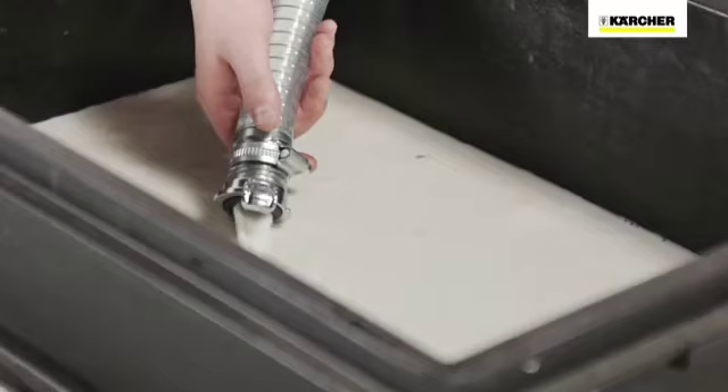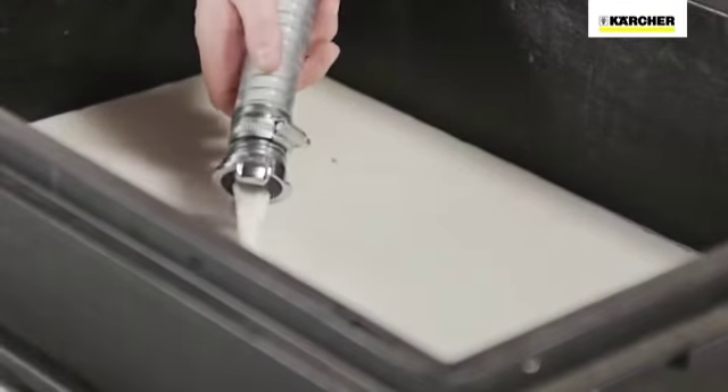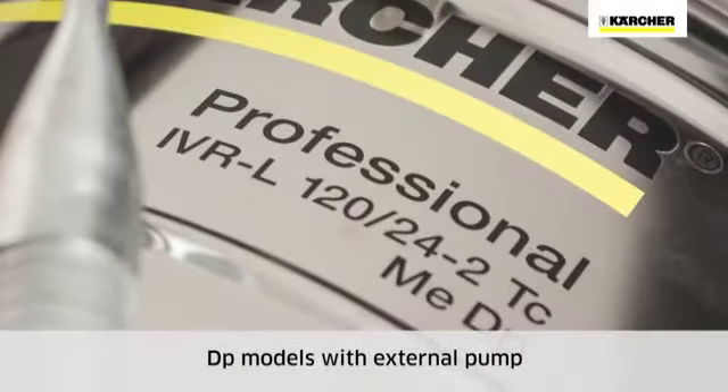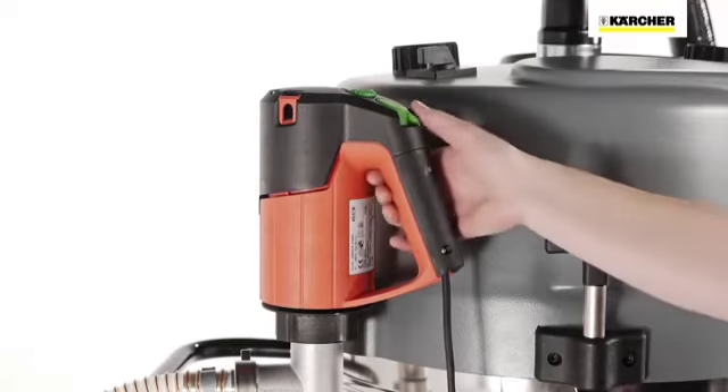Emptying takes place by simply opening the coupling. Both DP models also offer the option to pump liquids via an external barrel pump with continuous speed regulation.